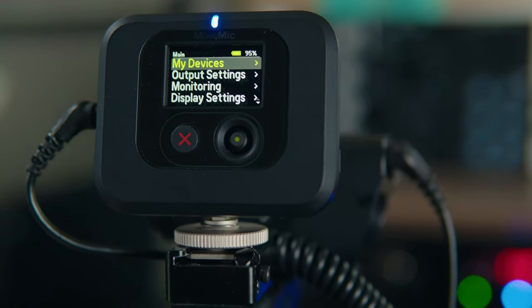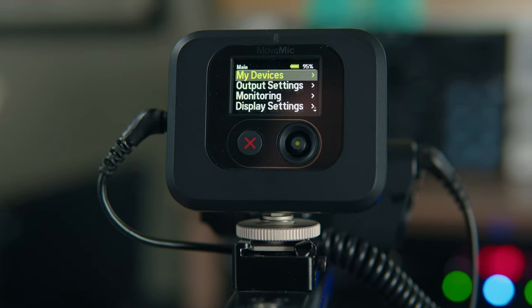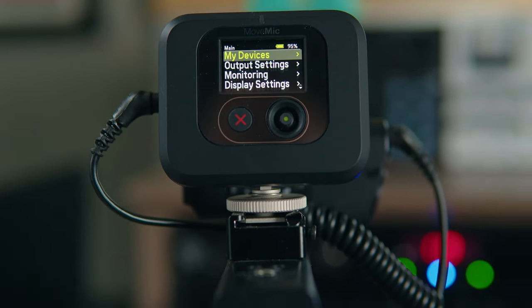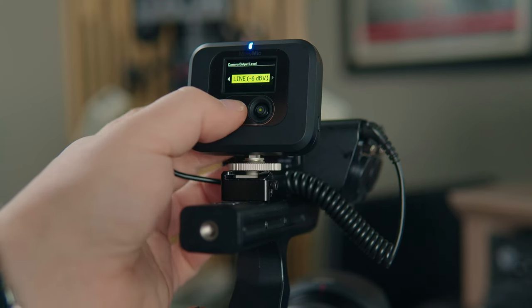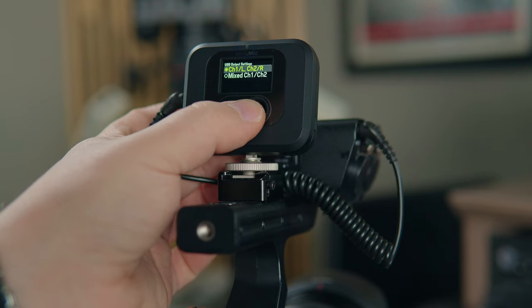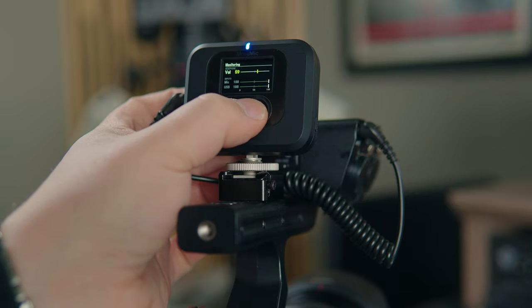I can't hold it in my hand because I'm using it for this audio right now. However, I want to stress that if you don't want to utilize the Motive app to customize the audio and EQ of an individual MoveMic, you can do that right on the receiver. There are sub-menus within the receiver that let you EQ, compress, gate, etc., right on the hardware unit itself.